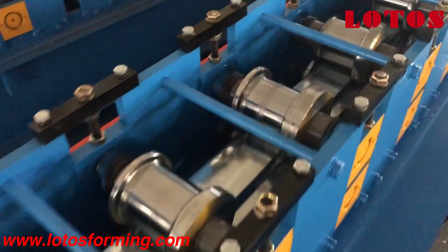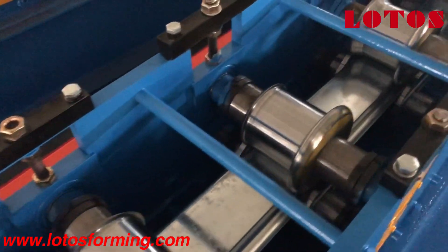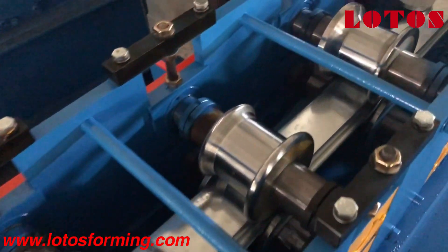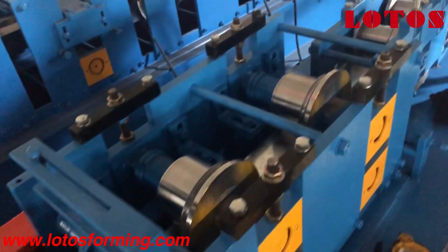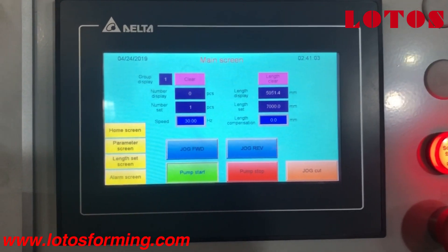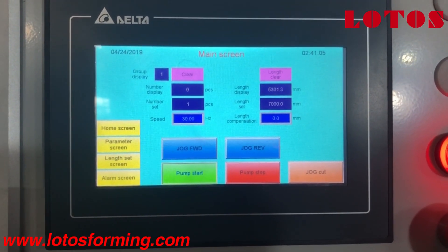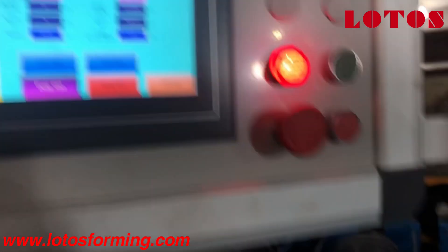The roller material is GCR15 and the roller is well machined with heat treatment. This is the operation system, and the length and speed can also be set in the PLC program.